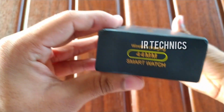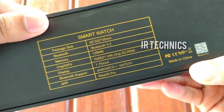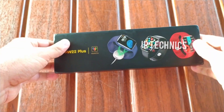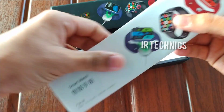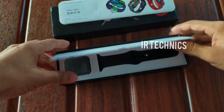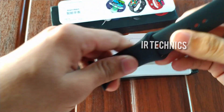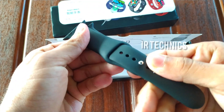The HW22 Plus comes with a wireless charger and has a 44mm case. In the box you can find the watch, a manual, and a silicone strap that can be separated from the device.